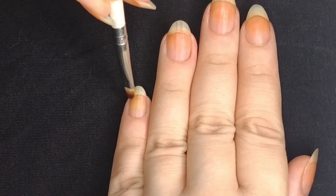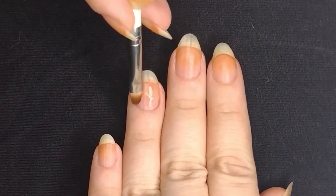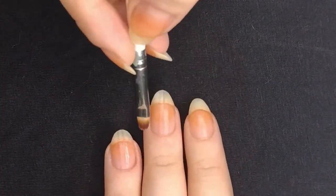I will speed up some of these sections here because I am really slow, but I'll make sure to leave at least the first nail or the last nail at normal speed, just so you guys have some idea of how long that process takes.